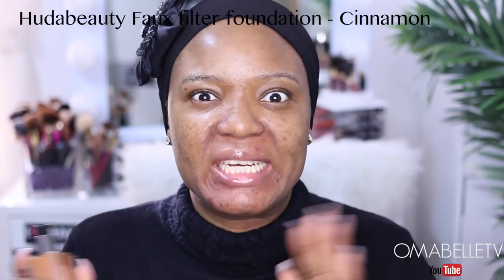For my foundation today I'm going to be using my Huda Beauty Faux Filter foundation. This foundation is becoming one of my favorites — the amount of coverage it gives my skin is unbeatable. Apart from my Kat Von D Lockit Tattoo foundation, this is my second favorite. I'm just going to pump it onto the back of my palm and distribute it all over my skin.